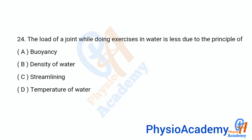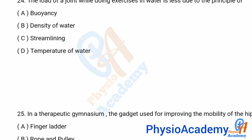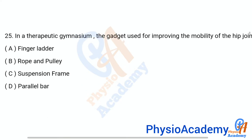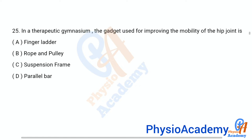Question number 24: The load of a joint while doing exercise in water is less due to the principle of — option A: buoyancy, option B: density of water, option C: streamlining, option D: temperature of water. The correct answer is option A: buoyancy. Question number 25: In a therapeutic gymnasium, the gadget used for improving the mobility of the hip joint is —